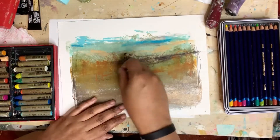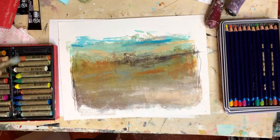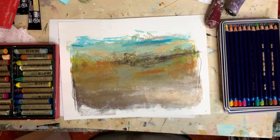I like the effect that we're getting here with just some marks and scribbles and all of that — it's really starting to come together. Don't forget to like and subscribe and I'll see you in the next one, bye!